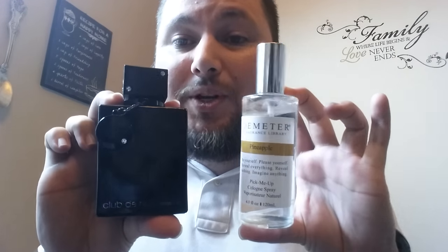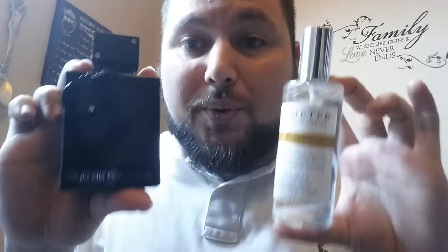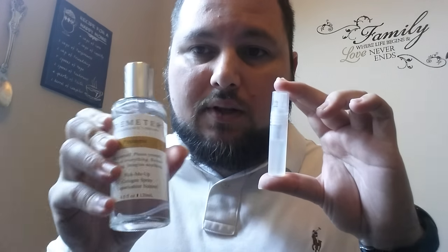So you combine these two together and what do you get? The fruity pineapple Creed Aventus — that's what you get. You can get a little decanter bottle or a travel atomizer — 10 mls and up would be perfect. What you do is spray about 60% Club de Nuit Intense and 40% Pineapple by Demeter, then let it sit for about 24 hours to let it mix itself.